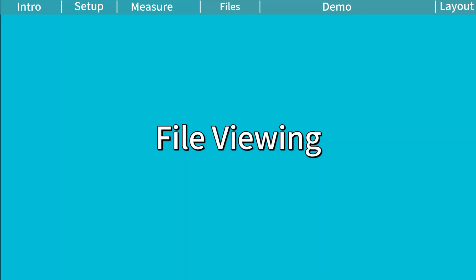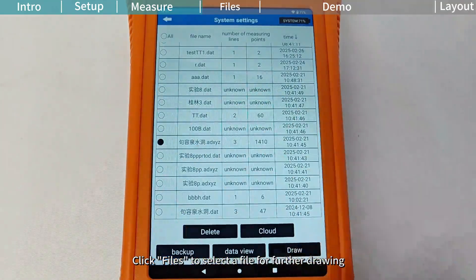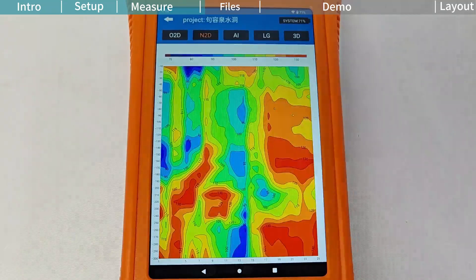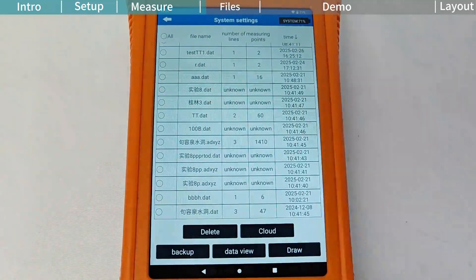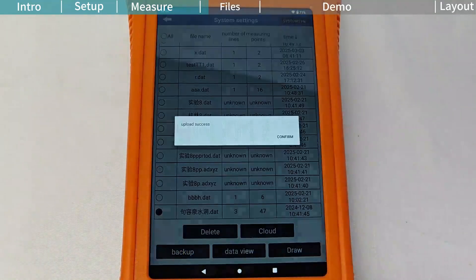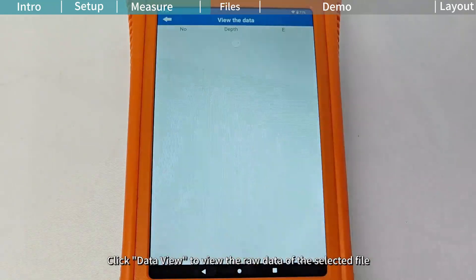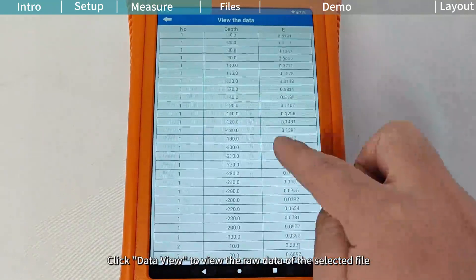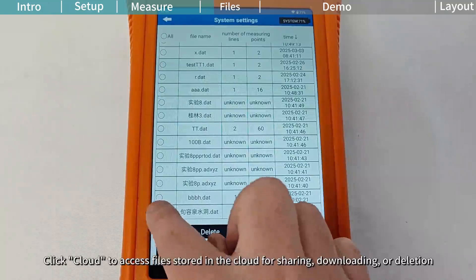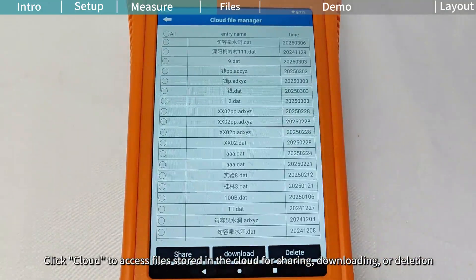File Viewing. Click Files to select a file for further drawing. Click Backup to backup data to the cloud. Click Data View to view the raw data of the selected file. Click Cloud to access files stored in the cloud for sharing, downloading, or deletion.